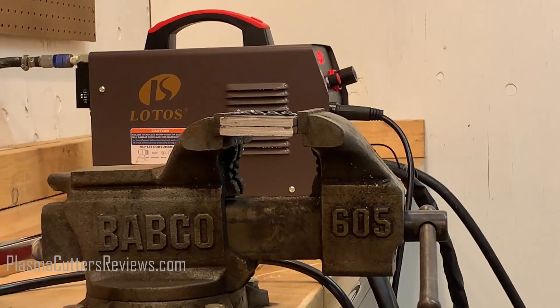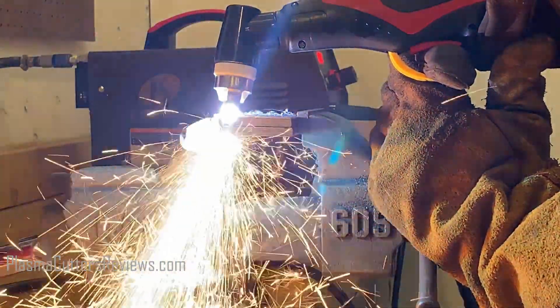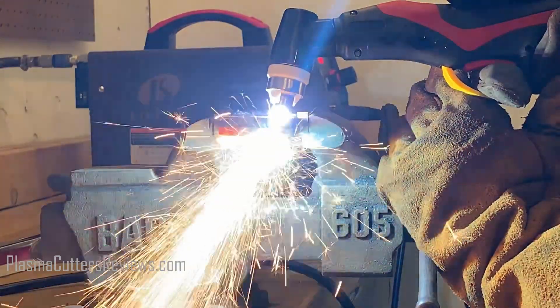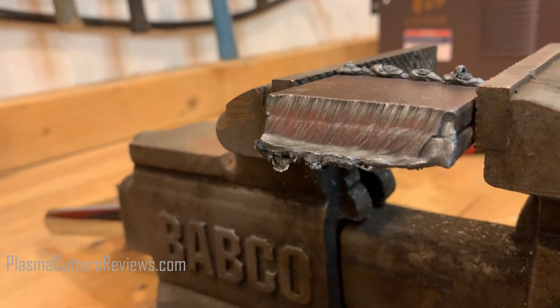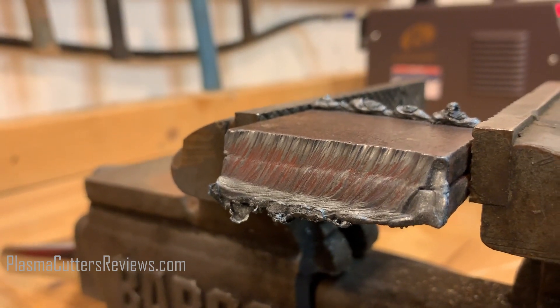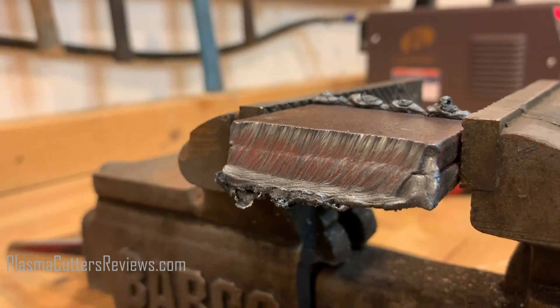Let's go ahead and move on to half an inch. Up next is half inch — this is two pieces of quarter inch flat bar, so we're cutting half inch. The machine is still maxed out at 50 amps running on 220. Here's our half inch cut. That is a beautiful cut — that actually looks really good. I'm amazed by that. For a machine less than 500 bucks to cut like that, that is amazing. A little bit of slag at the bottom, we can clean that up with a grinder, no problem. Very, very impressive. Let's load her up with three quarter inch and see what she can do.